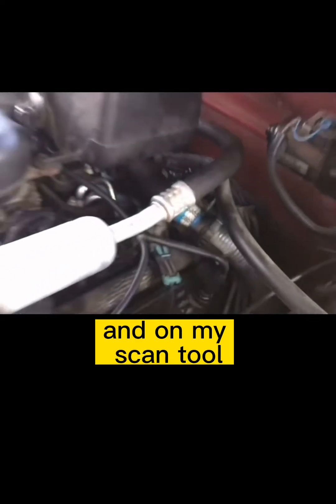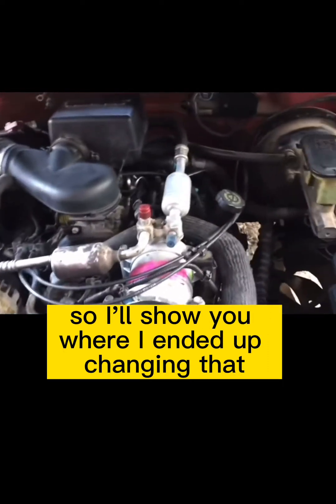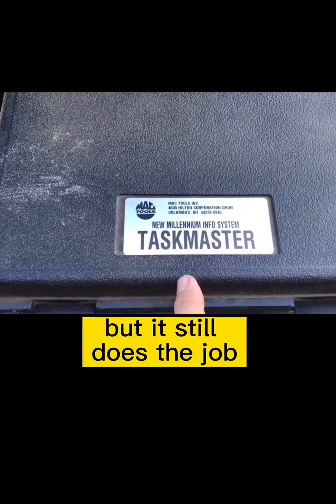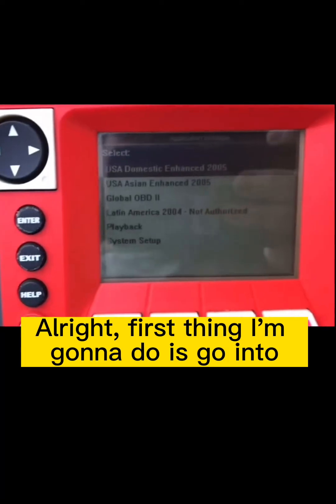On my scan tool it was showing I was about minus 24 degrees. I'll show you where I ended up changing that. Here's the scan tool I have — it's pretty old but it still does the job. It's a Mac Taskmaster.